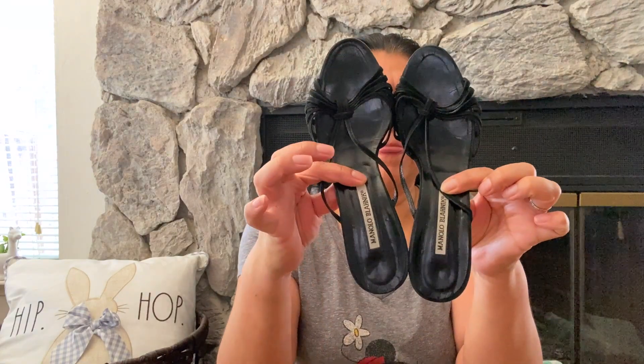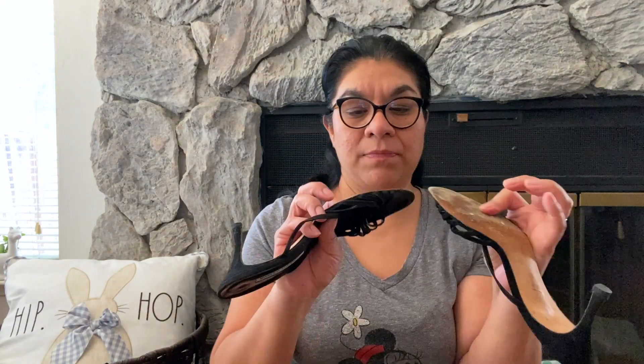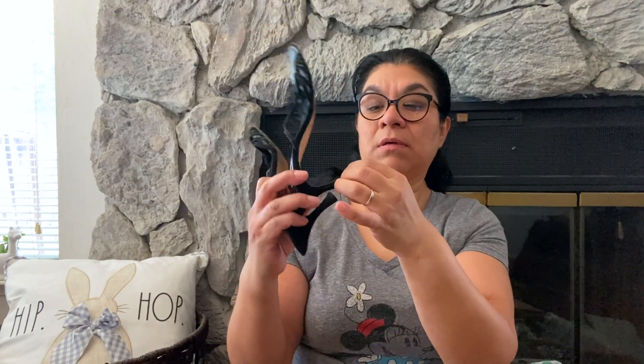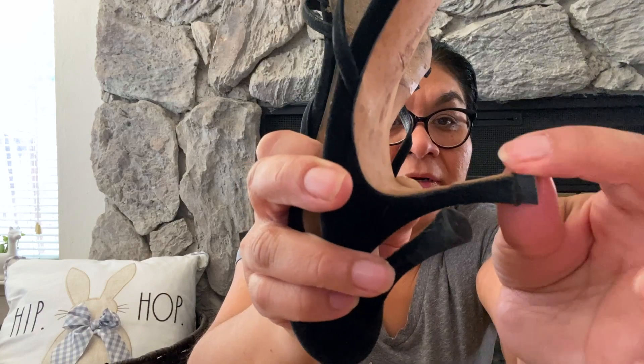Three items left — all shoes. First, a pair of Manolo Blahnik — I've heard of this brand! The back shows some wear, and the inside shows use too, but they're not in terrible condition. They're a size 39.5 — not sure what that is in US sizing.